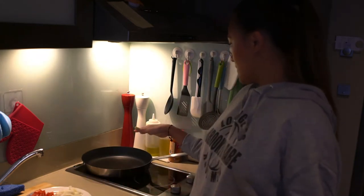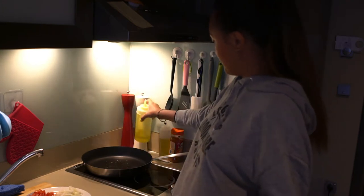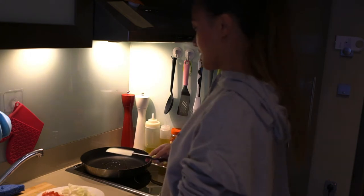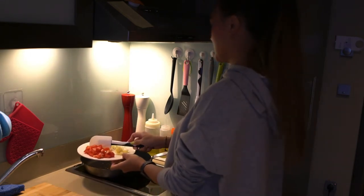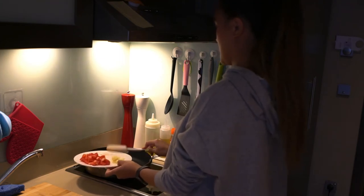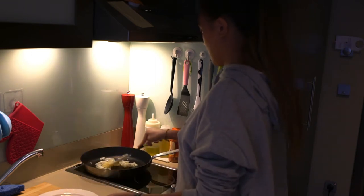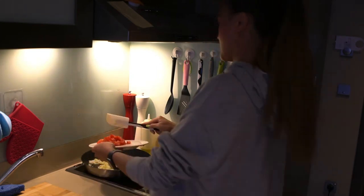Now I'm heating our pan and I'm gonna put some oil on it. Now that our pan is hot, I'm gonna put our onion and garlic together. Now we're gonna put our tomato.